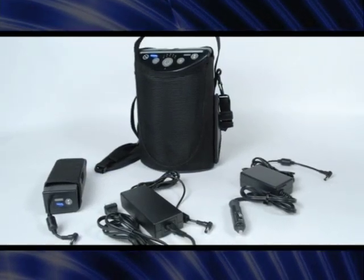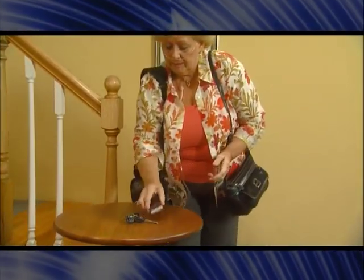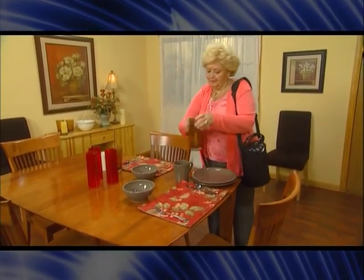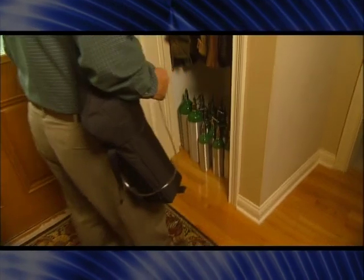Invacare brings you a whole new world of respiratory therapy for people on the go who crave the freedom, simplicity, and independence that the new Invacare XPO2 Portable Concentrator provides. The XPO2 delivers oxygen in measured doses that match the amount you need, conserving precious oxygen and allowing for a lighter, completely portable system in a size so small that you can carry it over your shoulder like a purse or video camera bag. Imagine no more lugging and tugging cumbersome equipment, no more waiting days for delivery, no more storing oxygen tanks in your closet or car.